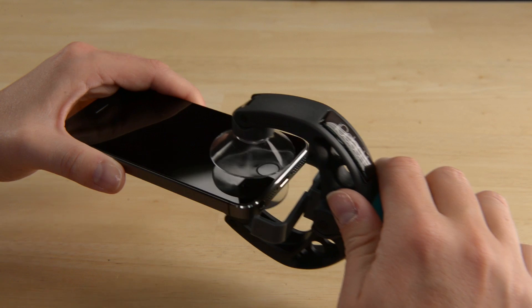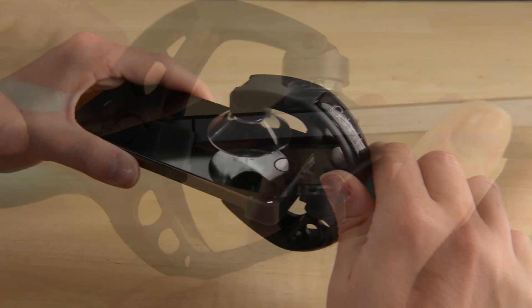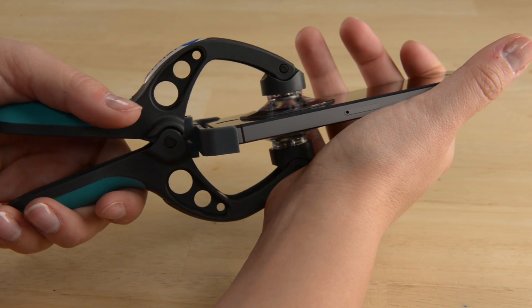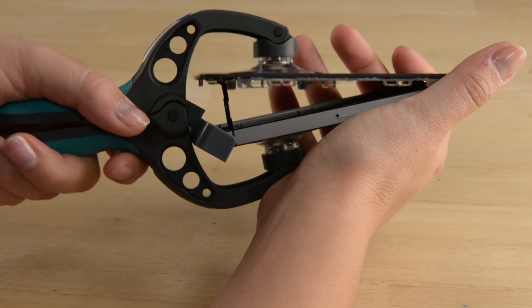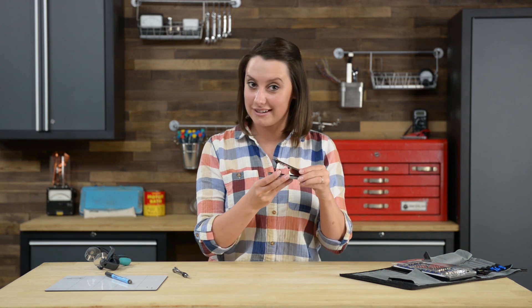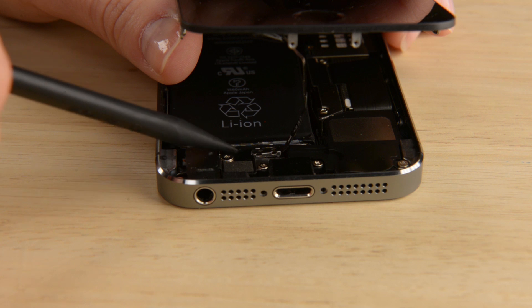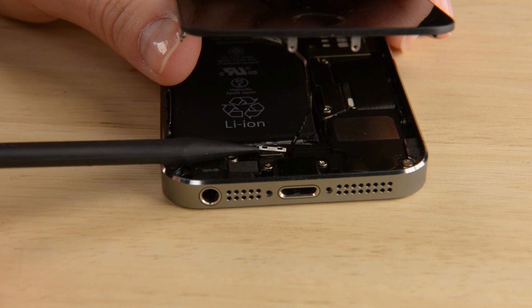Using the iSclack is super simple. Just position the suction cups right over the home button, open the handles, and once the suction cups are fully engaged just press the handles together and you'll have an open phone. Now we have the phone open just enough room to disconnect the home button cable, and to do that we're gonna use the pointy end of our spudger and first pry up the bracket that's covering the connector. With the bracket cover off we just need to disconnect the cable, but be careful that you're only prying the connector up and not prying the entire socket.